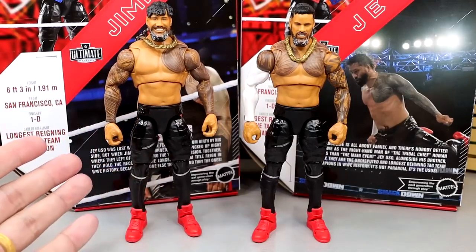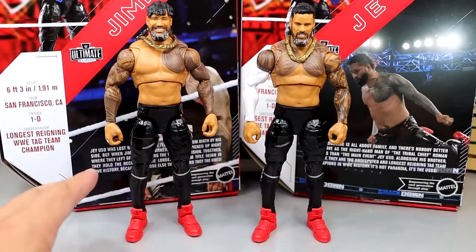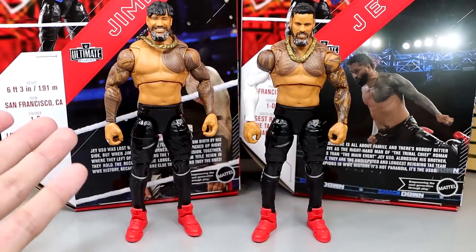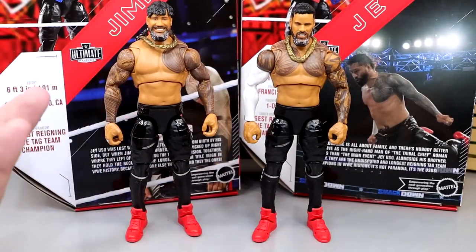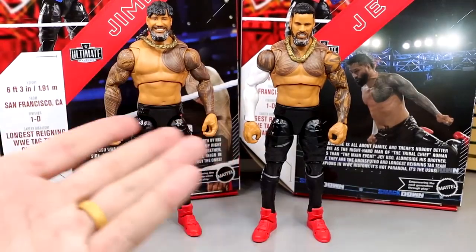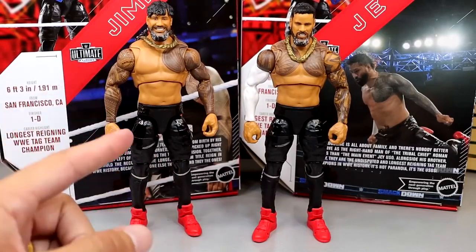In Tag Team reviews — whether it's Elites, Ultimates, whatever — we always cover their accessories together and then look at the figures back to back. So that is exactly what we're going to do. Let's dive into all the accessories you get with the two-pack. I'm pretty sure you can actually buy these figures individually — so if you want Jey Uso by himself or Jimmy by himself you can, but I feel like you would be an absolute clown buffoon to do so. Let's dive into their accessories and then we'll dive into the figures themselves.